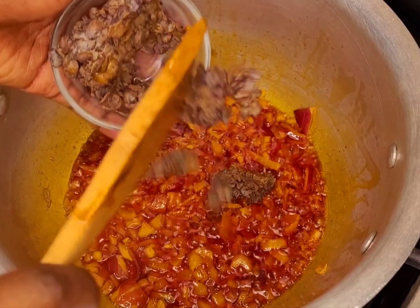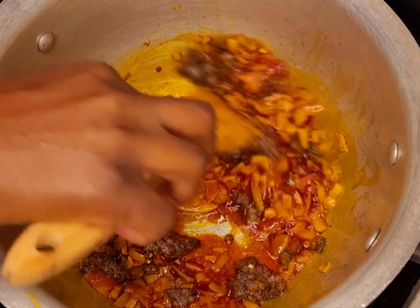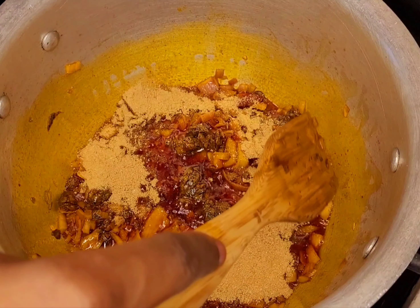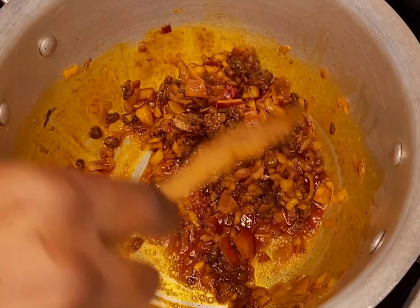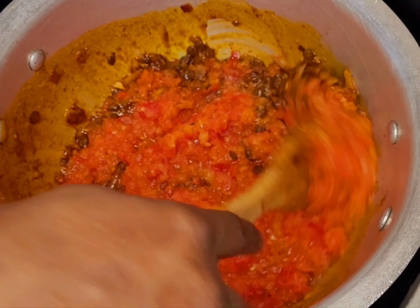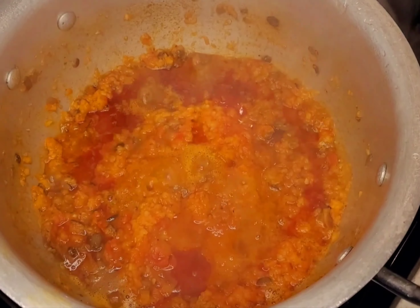So here I'm putting my locust beans and I'll fry it all together. Oh my God, this smells so nice! Then I'm adding my crayfish powder and I'll fry everything together. I'm mixing it very well, then I'll close the pot and come back in five minutes.